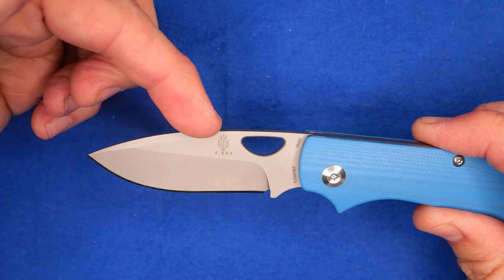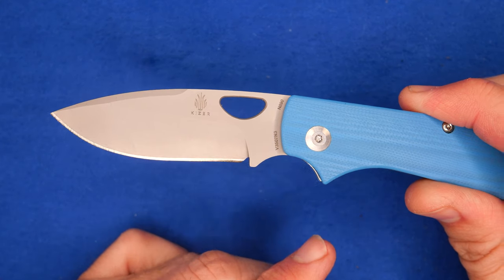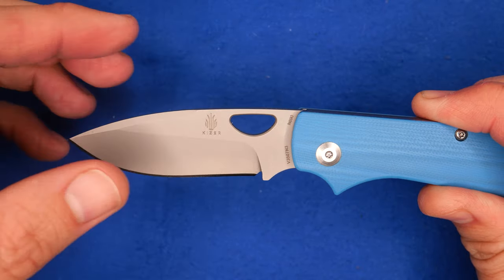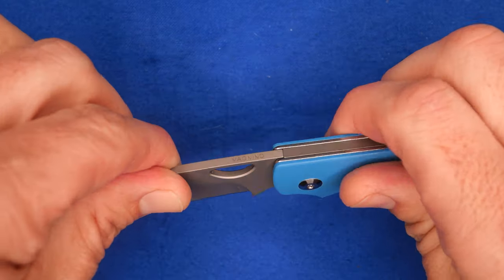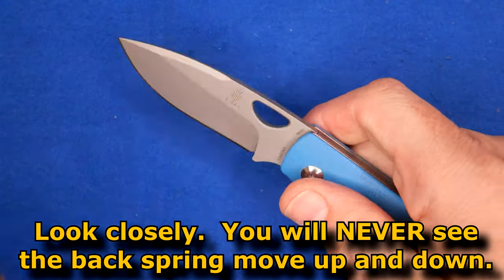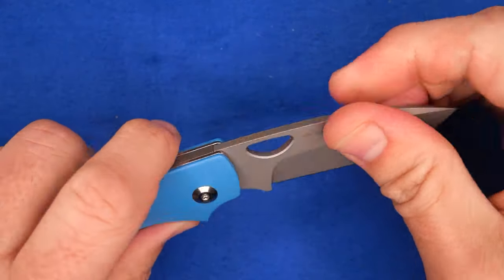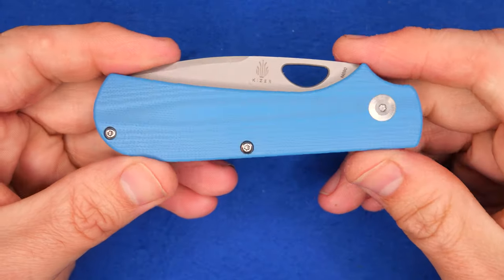We've got a drop point blade with a swedge that comes down here, a nice bit of belly, short straight section, and a very unique sharp wrist choil — it looks like just a triangle notch got cut out of it. We've got a flat grind here that is not up to the spine, so it's like a saber-type grind. There's a hole that's sort of like a half-moon circle, chamfered around the edges. The back spring tension is so strong that you can deploy the blade with one hand, but it's not very easy — it really is a two-hand opening knife. So this should be legal in most places, as the blade length is under three inches and it's a slip joint, so very few places would have laws against this knife.